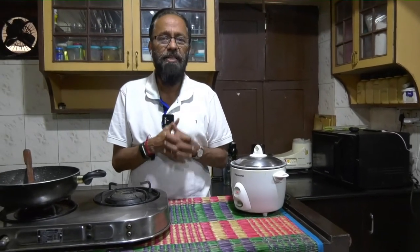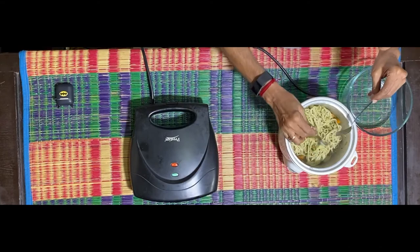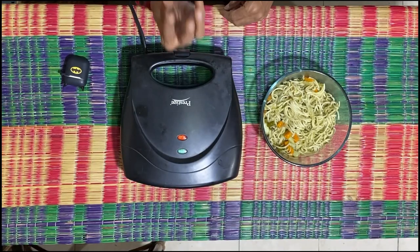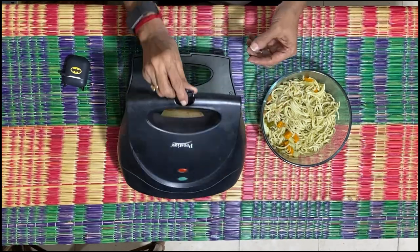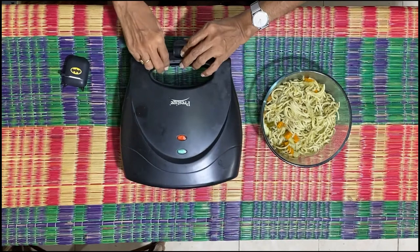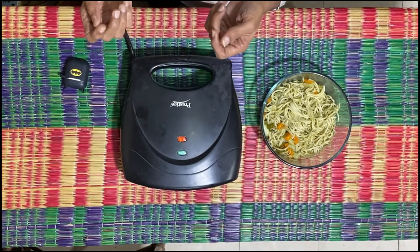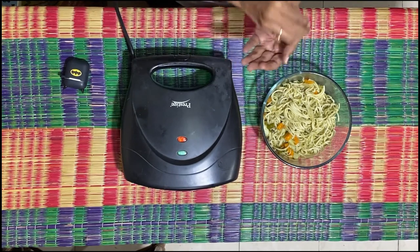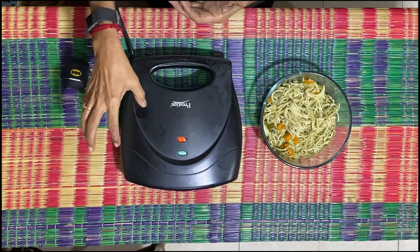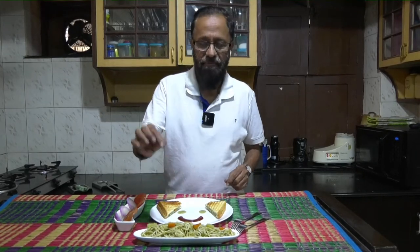What's getting ready is noodles palau. You will notice that the noodles are now ready for consumption. What I've done is taken a small portion of the noodles, put them inside a slice of bread, and put it into a sandwich maker. In case you do not have a sandwich maker, you can still take two slices of bread, toast the bread, put the noodles inside, ensure they are tightly held, and on a tava you can still make a sandwich with noodles. Finally, we have the noodles palau and grilled sandwiches made with the palau noodles.